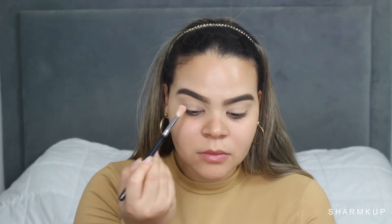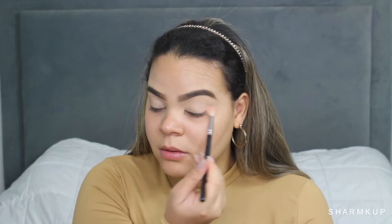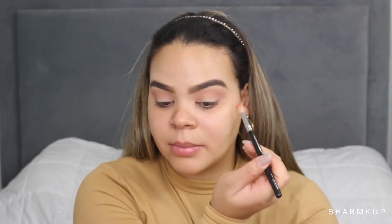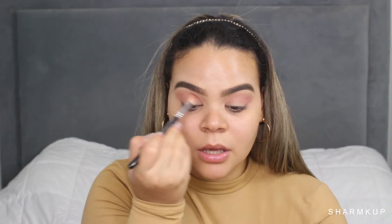I already have my eyebrows done and my eyelids primed with Tarte Shape Tape. Tarte Shape Tape dries down to a matte finish — it's already kind of dry but still a little tacky. I'm going to take a Sigma 221 brush and start off with the shade Hotspot, placing it all over my lid pretty much to set everything. I'm now taking the shade Feels. These are not cheap eyeshadows — they do have a little bit of kickback but I don't mind that; just keep that in mind if you do.